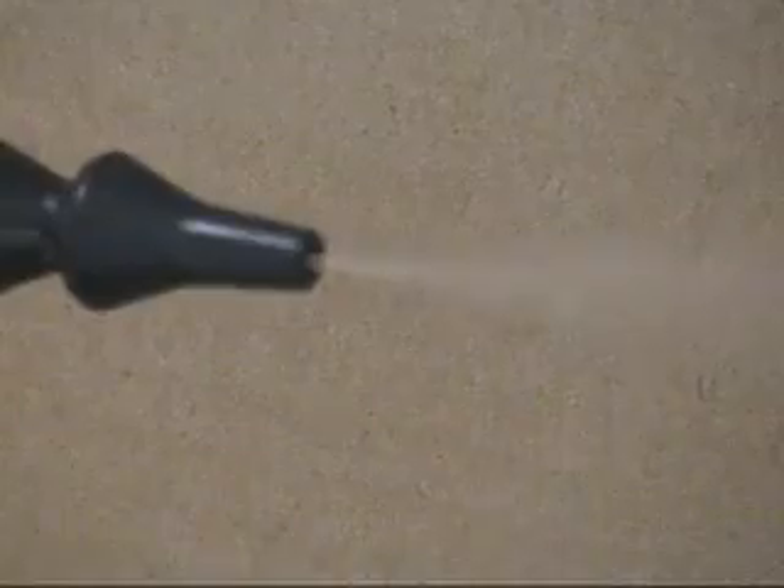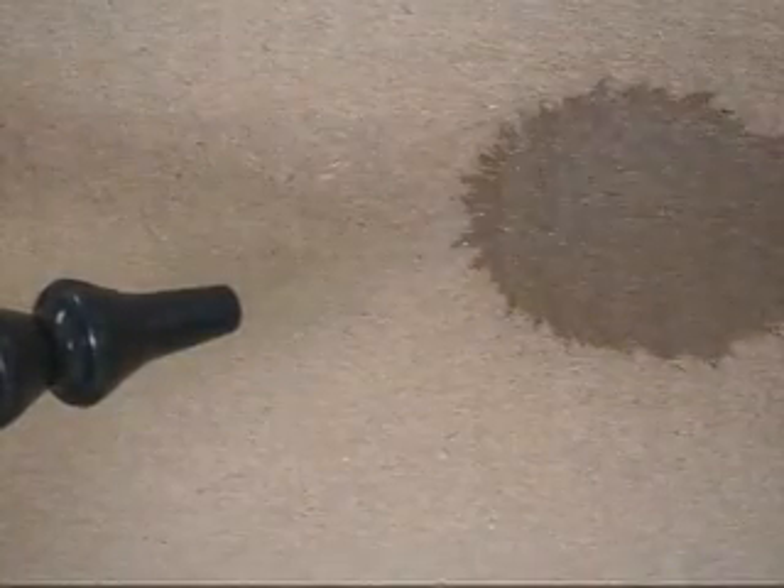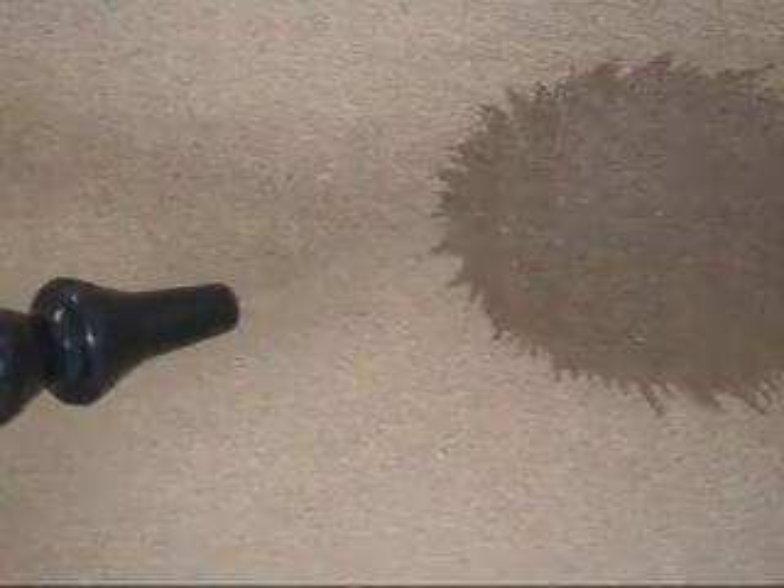If you can see the atomized fluid coming out of the nozzle, you are probably using too much air, liquid, or both. As a result, the atomized droplets will be too small and a fog will be created. If, on the other hand, the air is too low, the spray pattern will begin sputtering and the atomized droplets will be too large.